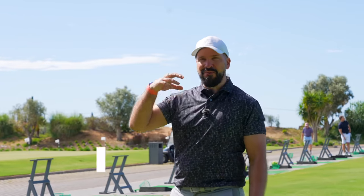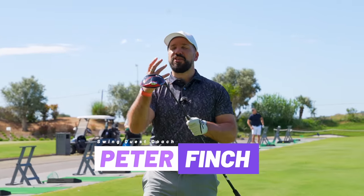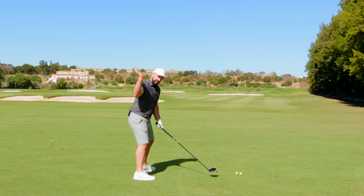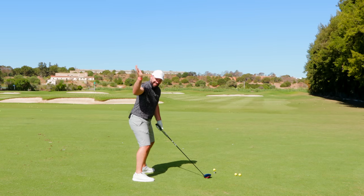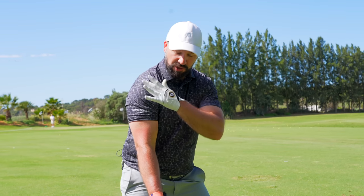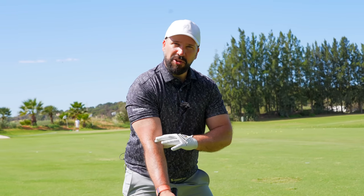Today we're going to be talking about a movement within the golf swing which I really wish I knew sooner — and the sooner you guys know it, the better your swing is going to be. This is all about the top of your backswing and the transition into the downswing, and we're going to be focusing on the trail shoulder and the trail elbow.